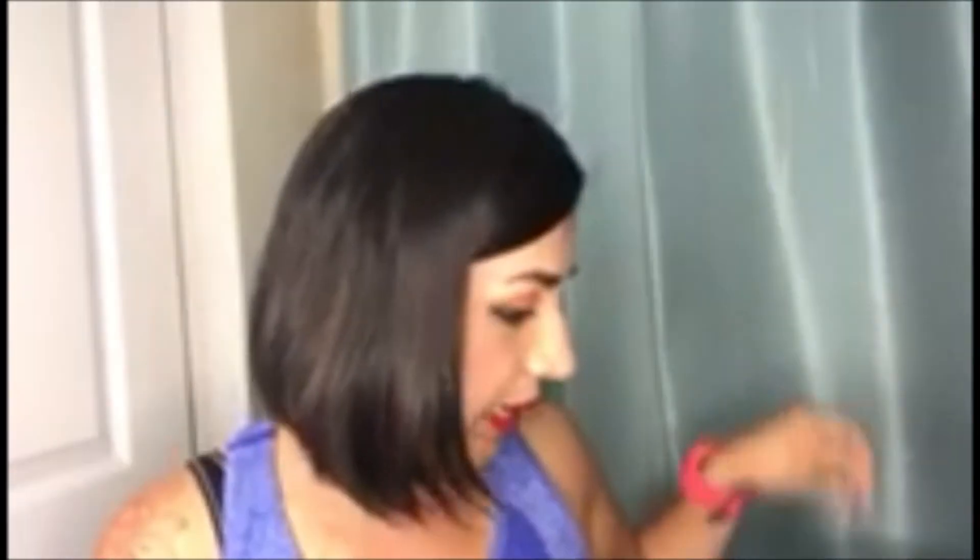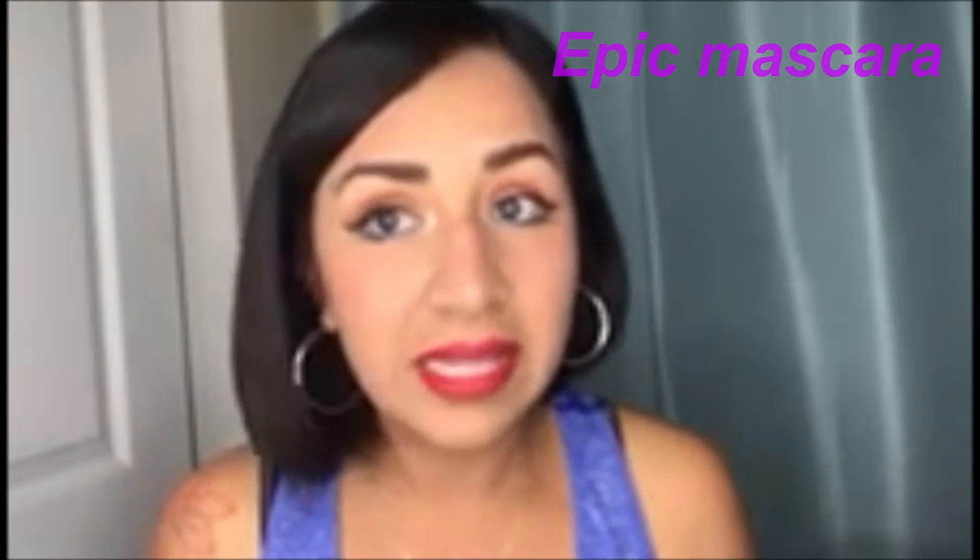That was really simple for getting this particular look just with these beautiful new colors that we have. I did go ahead and top it off with, of course, our epic mascara — and that's all I did. I did not use our fiber lash mascara for this particular step. So I'm going to go ahead and apply this real quick — I'm just doing one coat, I just did one coat the first time.